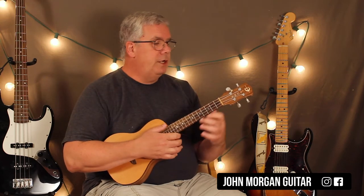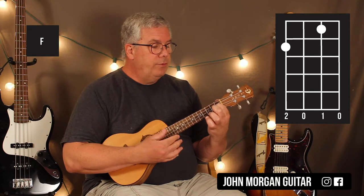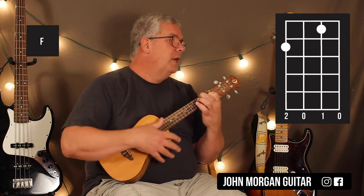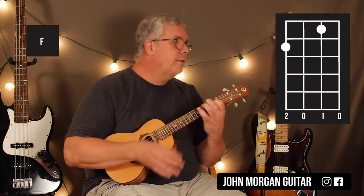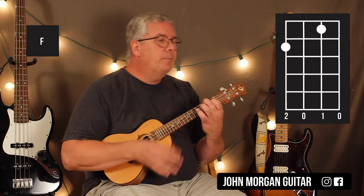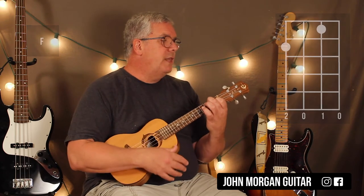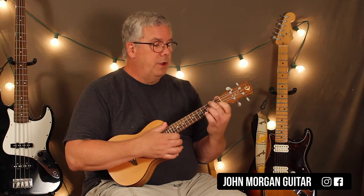So what you need here is an F chord, which is the second string first fret, fourth string second fret. That's your intro — he just stays on an F chord while the organ plays, and it's just four measures of just hanging out. If you don't have an organ player, you can go right in and start singing the song.